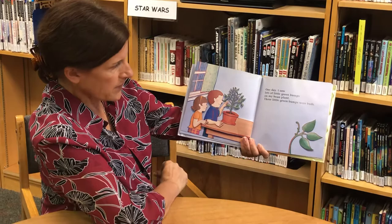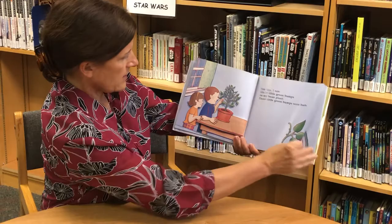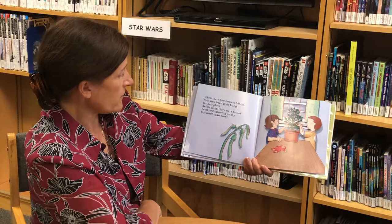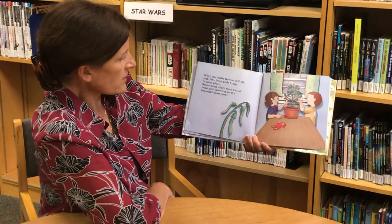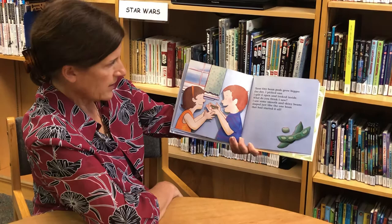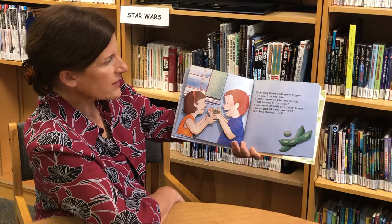Sunshine shone on it and made my bean plant grow some more. One day I saw lots of little green bumps on my bean plant — those little green bumps were buds. The buds burst open and lots of white flowers blossomed among the green leaves. When the white flowers fell off, tiny bean pods hung in their place, and before long there were lots of bean pods growing on my beautiful bean plant.